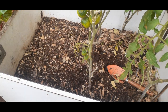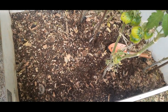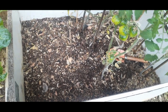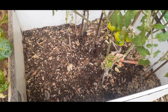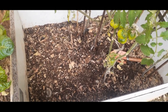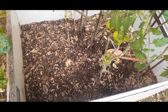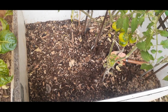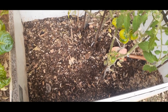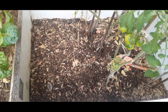Everything is covered up nicely. We are going to water it — a good amount of water — just to make sure that things stay moist. Of course the fruits and vegetables hold a lot of moisture in them, but as I was covering up I realized the soil is actually very dry, so we need to put in a little bit of water to keep things nice and moist.